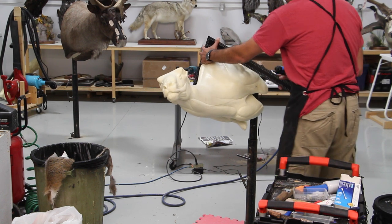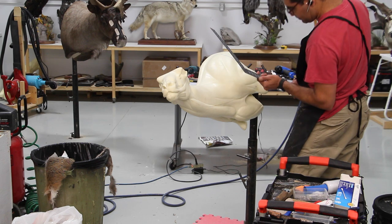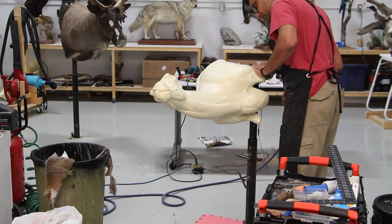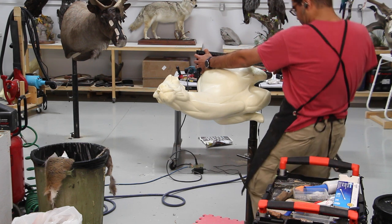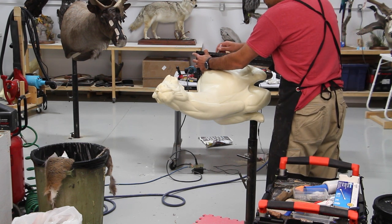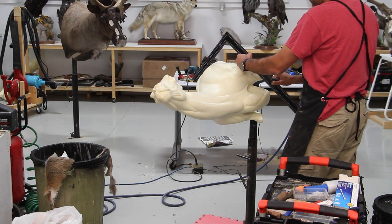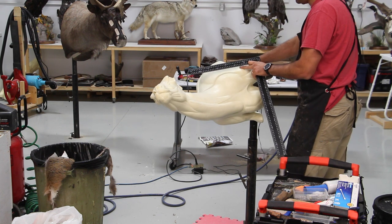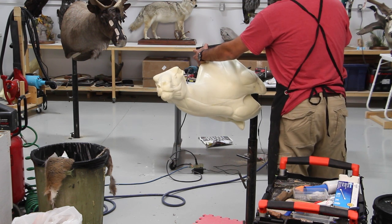I'm grabbing the biggest square I had in the shop and trying to make a very straight line exactly where it needs to be cut, to remove all the curved excess form from the back of the mannequin so I can turn it into a flat wall hanging mount.